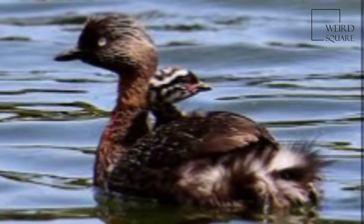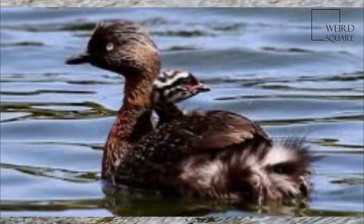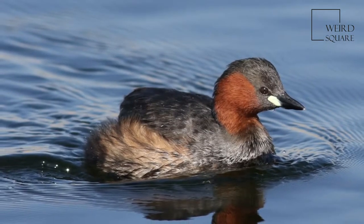The little grebe is a small water bird with a pointed bill. The adult is unmistakable in summer, predominantly dark above with its rich rufous-colored neck, cheeks and flanks, and bright yellow gape.